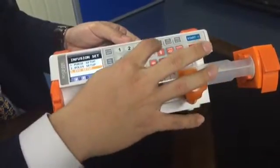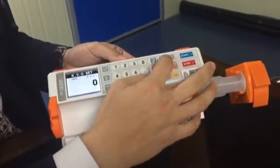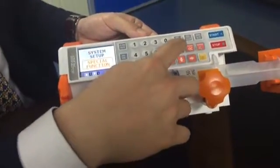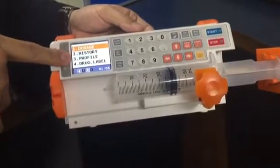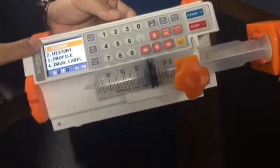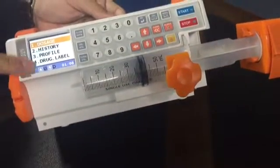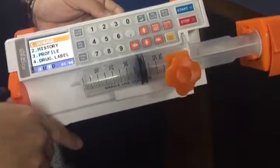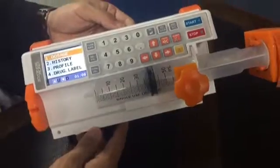In the special function, there is dosage, history, profile, drug label, and more. All of these are optional, so if you want to use these options, you can ask the manufacturer or agency. That's how to use and control this machine — it's easy to use and simple. Thank you.